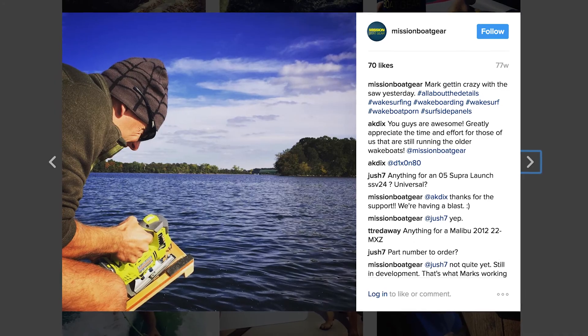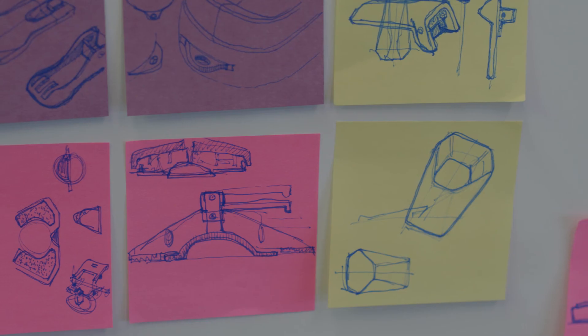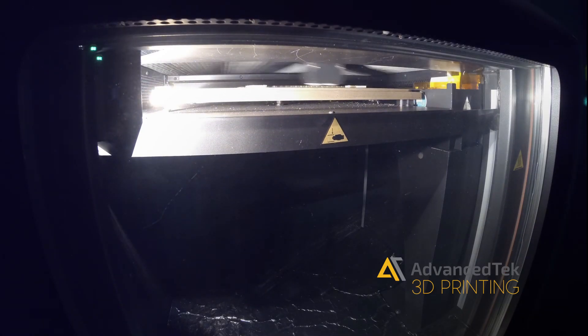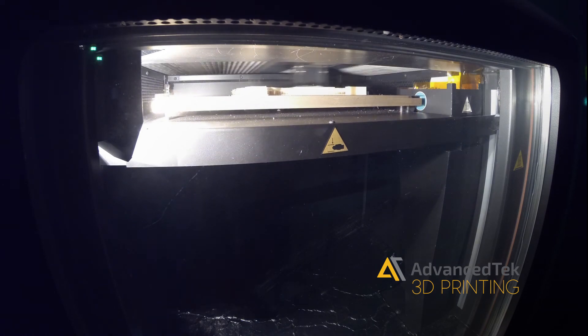We quickly evolved to a more complex design. We knew that there were some certain design constraints that we needed to maintain, so we partnered with Advanced Tech to leverage their digital manufacturing techniques.